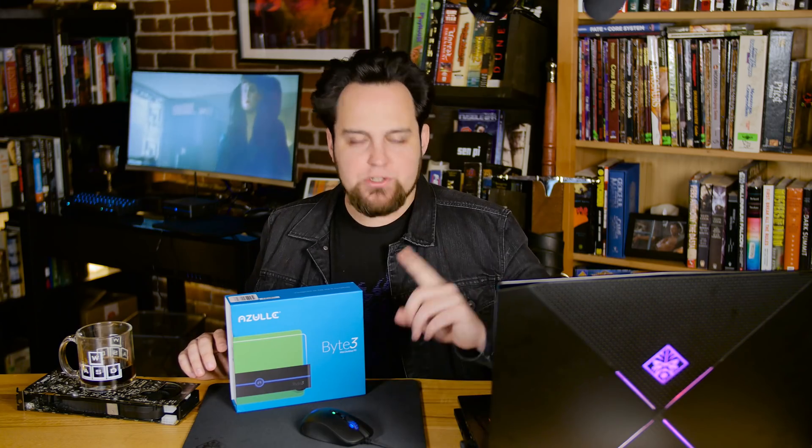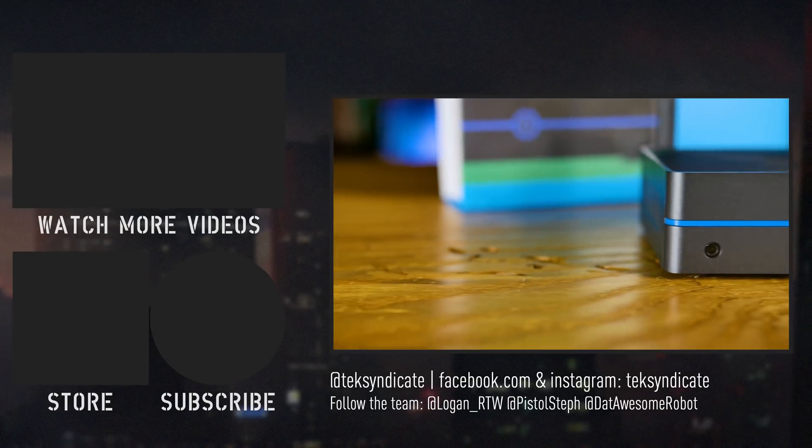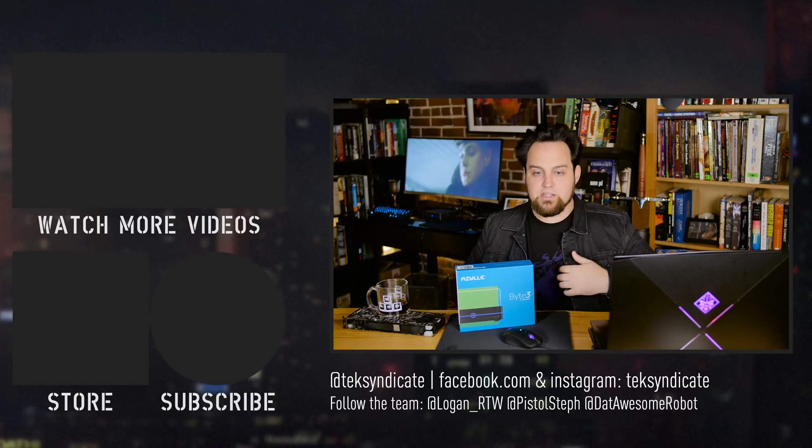Which OS would you prefer on this — Windows 10 or Ubuntu? There's way more that you can do with this than I just mentioned, but I'm curious because everyone out there has their own idea of what they want to do with something like this, so let me know in the comments what you would do and what you think of the Byte 3 from Azul. They're a really awesome company and they make very solid, well-built stuff, so if it comes down to build quality, there really isn't much that I can think of that's better in this size or price range. Go ahead and check them out — the link is in the top of the description if you want to see the current prices. They might be on sale for the holidays, so go ahead and click the link to get the latest prices.